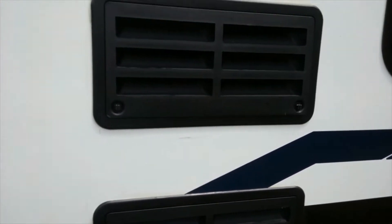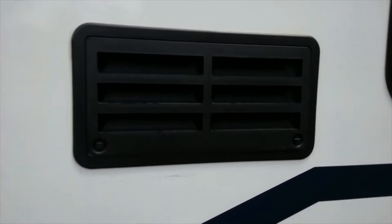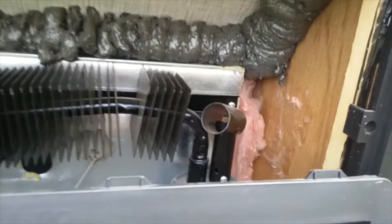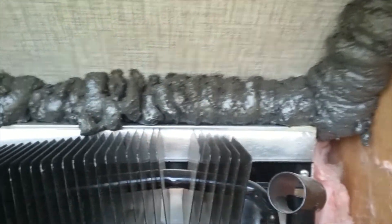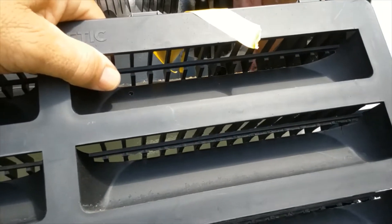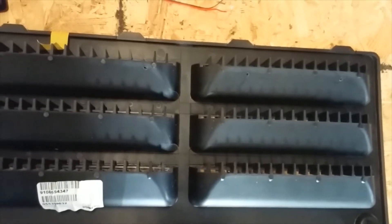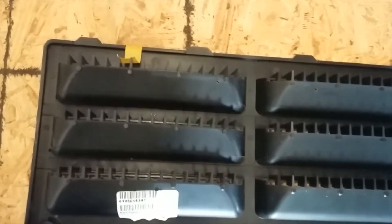We're going to put the fan on the upper vent of the refrigerator. When we take this vent off, we want to make a note of where the chimney is. To keep our orientation, we'll put a piece of masking tape on the vent where the chimney is so we can locate where to put the fan. Back in the garage, we've got the vent — the masking tape shows the chimney is on this side.